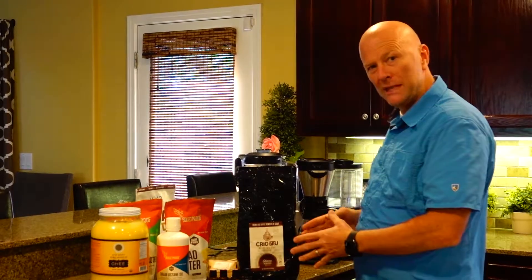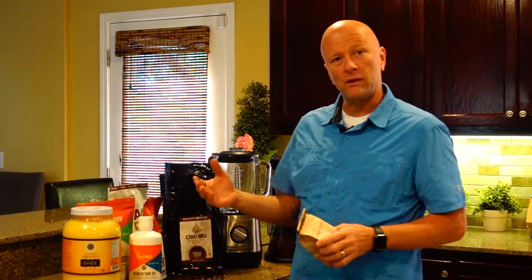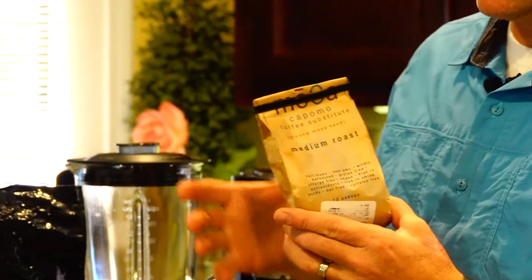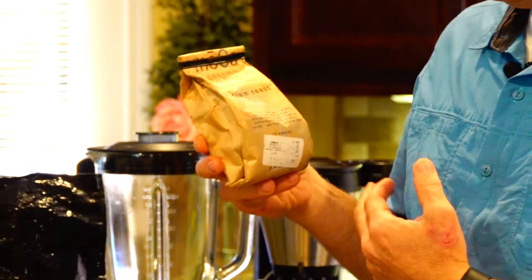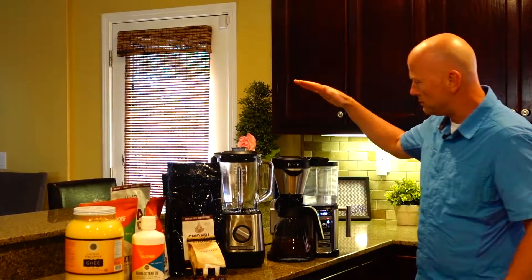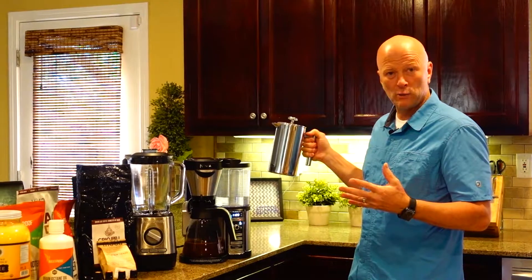This is just the cacao beans roasted like coffee. If you prefer more of a coffee flavor and want to avoid coffee, this is called a Ramon seed or ground Maya seed — known as the Maya nut. They fall in the jungles of Central and South America, collected in a fair trade and ecologically safe manner, then roasted like coffee. You can brew either one in a coffee maker or a French press.